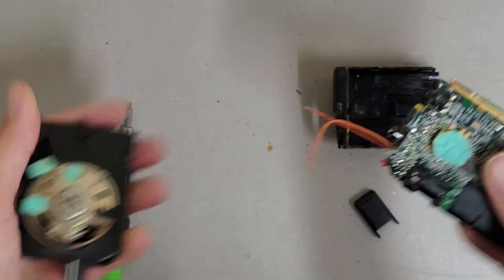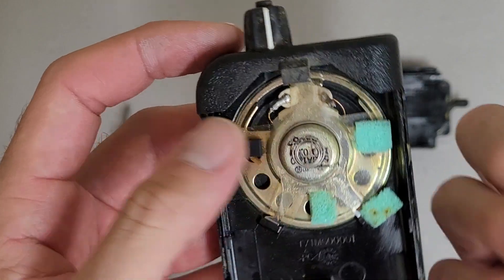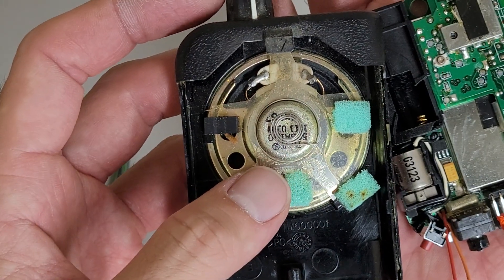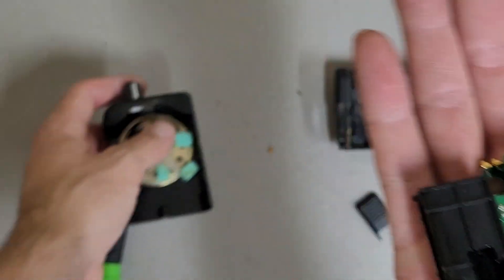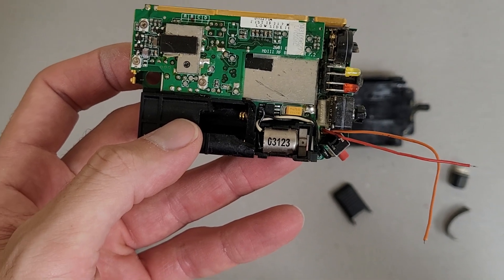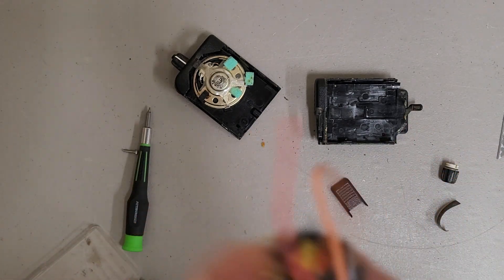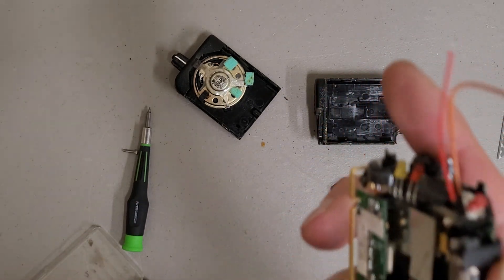There we go. A little front speaker there with a spring for some reason — I think it might be for grounding purposes, because it would be touching this metal can here. It also has a little vibrator in it. Yeah, it is supposed to be a pager after all — I just didn't think it was that kind of pager.